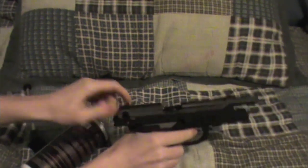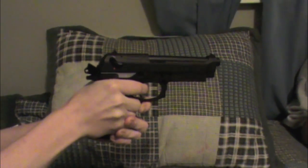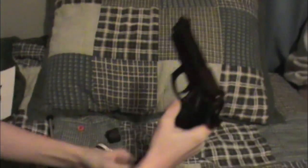This gun is very loud. Here's a quick demonstration. The mag holds about 22 BBs — it's double stacked.